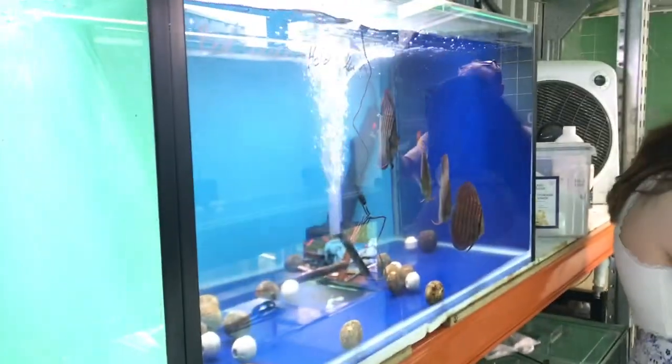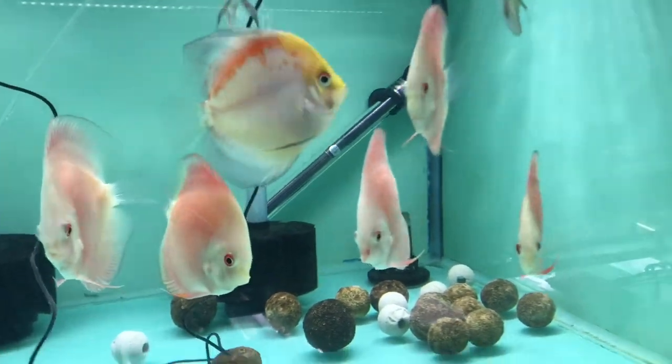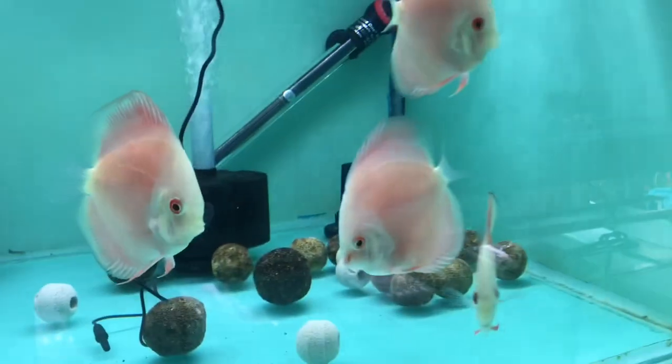What are the dimensions of these tanks? They're three by two by one and a half — so 850mm wide, 600mm deep, and 450mm tall. That's perfect for discus.